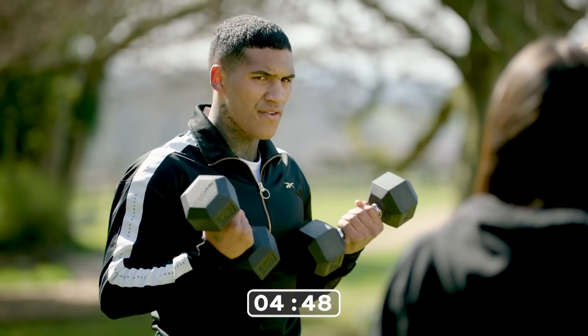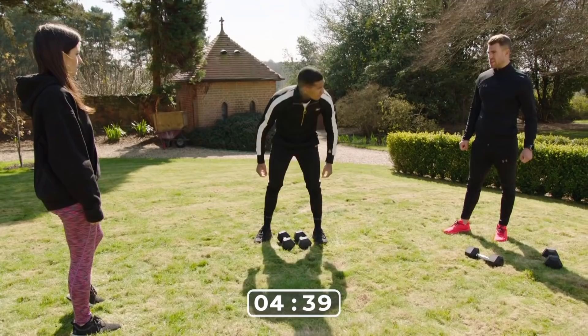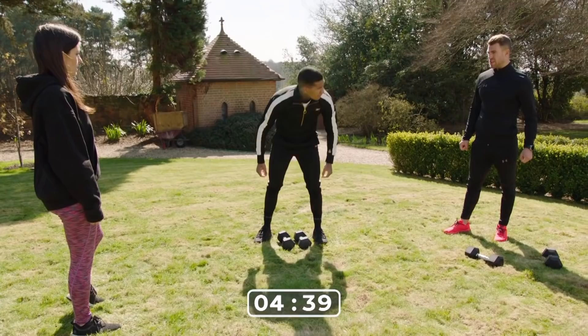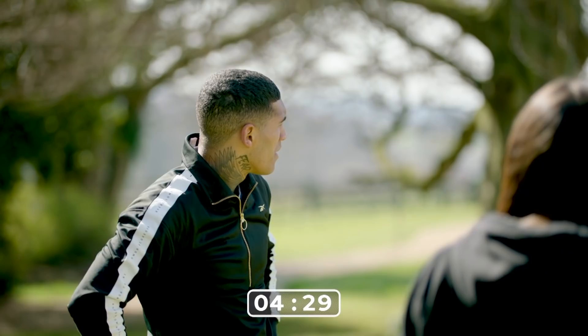Ten. Let's go bicep curls — one, two, three, four, five, six, seven, eight, nine, ten. All the biceps are on fire! That's three rounds so far. How are you feeling? I'm feeling all right. I think you've got one more round in you — maybe more than that. You've got four minutes left, mate — I reckon you've got two rounds.